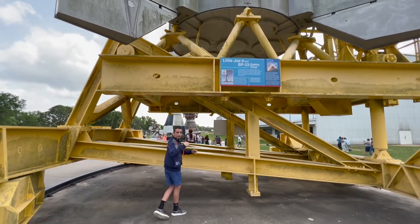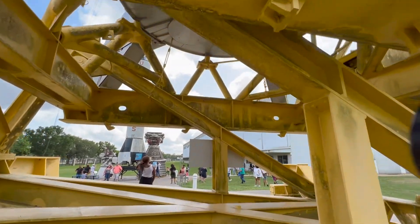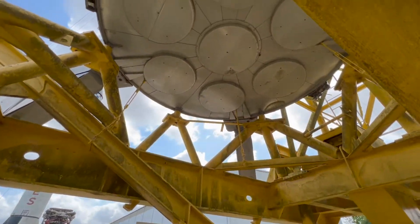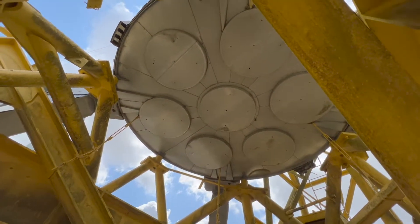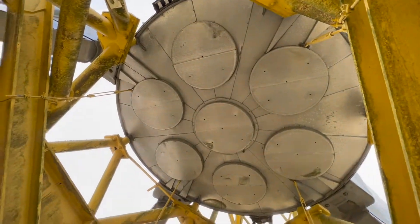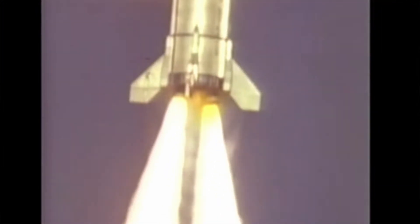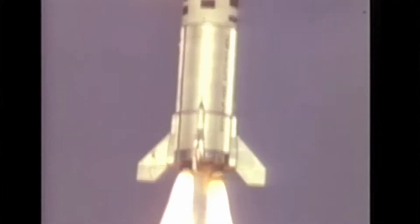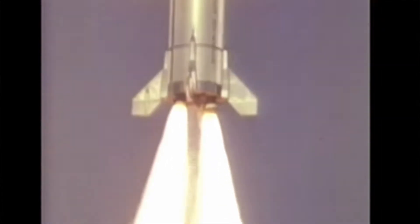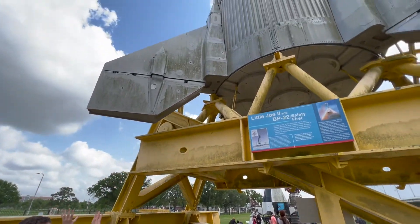If you come over here and look under the rocket, you can see seven holes for rocket engines. This is the same type of design as the Saturn 1B first stage. On these missions, they would only use two rocket engines, each one providing around 38,000 pounds of thrust at liftoff. It had four fins to stabilize the rocket.